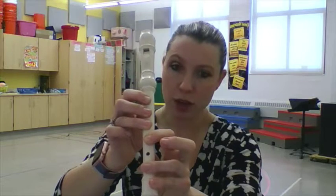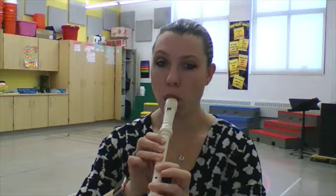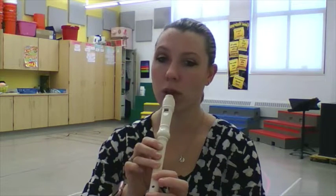And for your do, you're going to put down all your fingers, including that pinky over there. You're just going to pick up your tall man — your middle finger. So you only have your tall man up. That's your do.